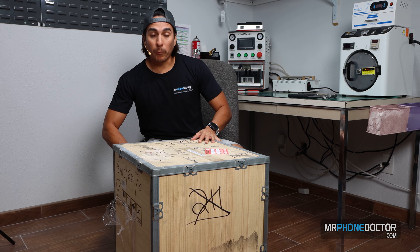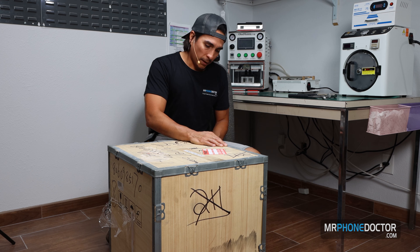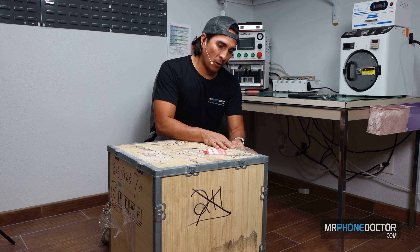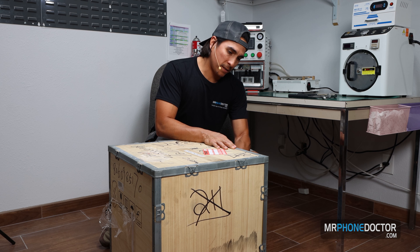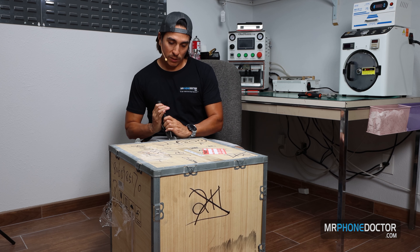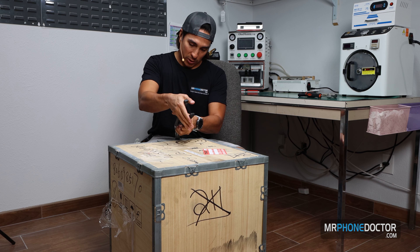What we did was go ahead and purchase this new machine because we are upgrading one of ours. This machine is a pretty large size, and it's going to be able to help us out with all our larger device needs. We do use this every day — this is a machine that is used on a daily basis.